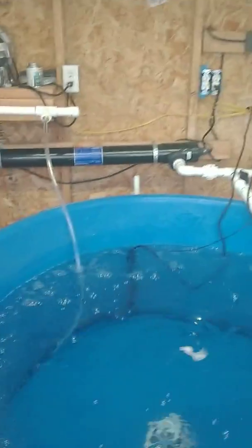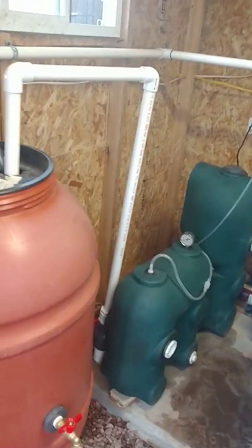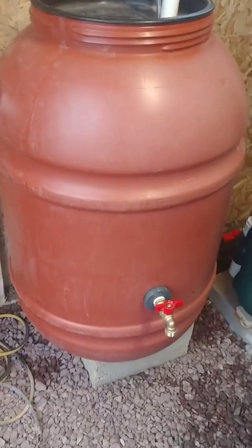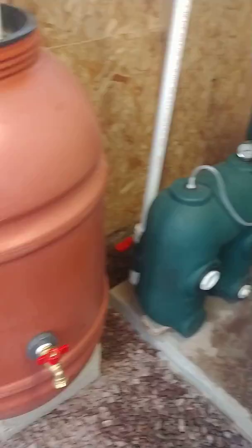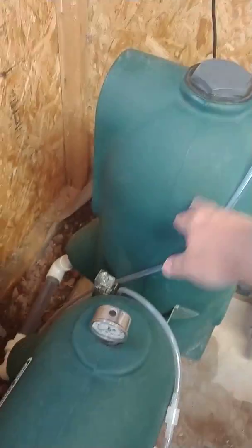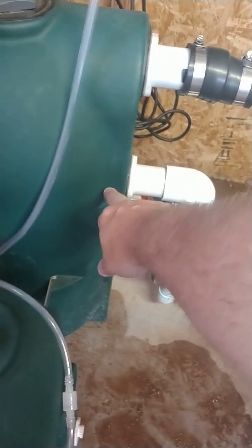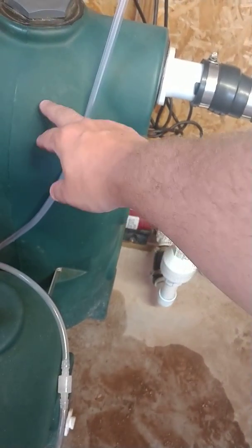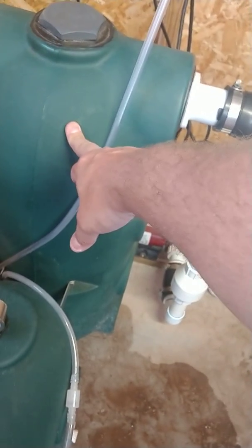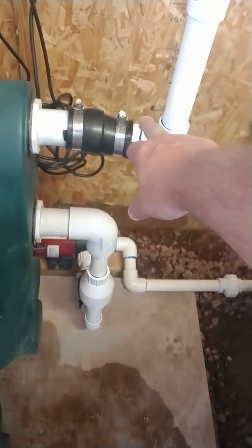We got it all up and running — temperature, everything's running good. We got the mineralization tank, and this is the other item here. What happens is there are beads up here in this top part — probably from here up — the water comes in and has to go through the beads. That's what separates the poop and the uneaten food, and then the clear water comes into this pipe.